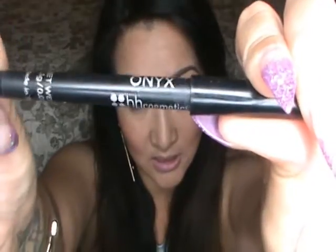Now I'm going to fill in my waterline on the top and bottom of my eye using the BH Cosmetics Waterproof Eyeliner in Onyx. A great tip for applying liner to your waterline fairly easily is to just tilt your head back and apply it that way.